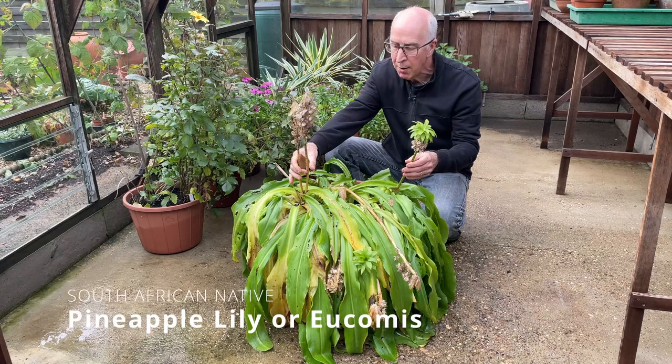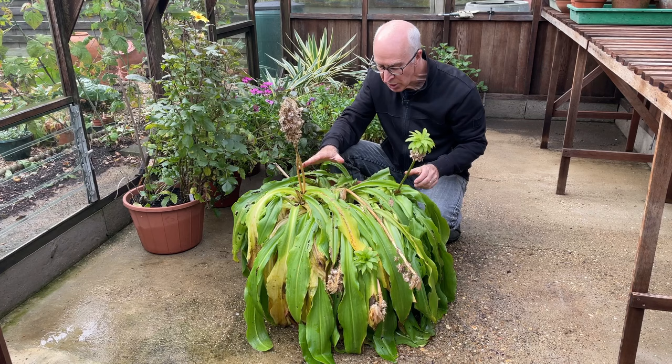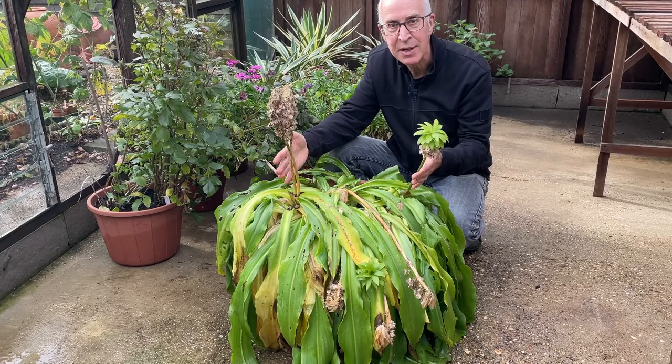I've got some big pots of Eucomis, or pineapple lily. They've flowered and they've got seed — you can save the seed if you want to raise some new plants. These are a South African bulb; they can be hardy in the garden if they're planted deeply and the soil doesn't get too wet, cold and waterlogged. In pots, I'll let the tops die back and stop watering now. They've got a lovely bulb in the compost and probably next spring I'll tip this out, clean off the bulbs, replant them in fresh compost, and have another display of pineapple lilies to enjoy on the patio in summer.